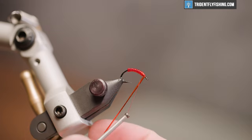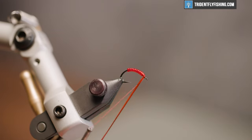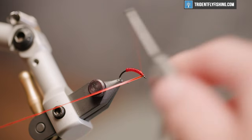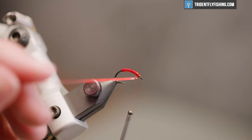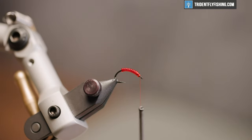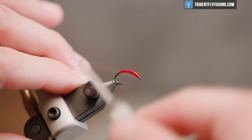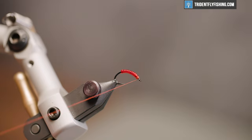You need some space for the head, so bring it just to there and then tie it off. This material has some memory and spring to it, so don't cut it until you've really assured it's tightly secured. Hold the thread out of the way with your index finger and snip that off. Go ahead and clean that head up with just a few wraps before hitting it with a whip finish.